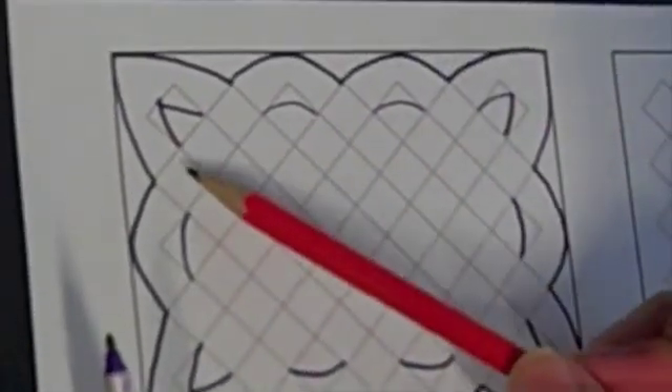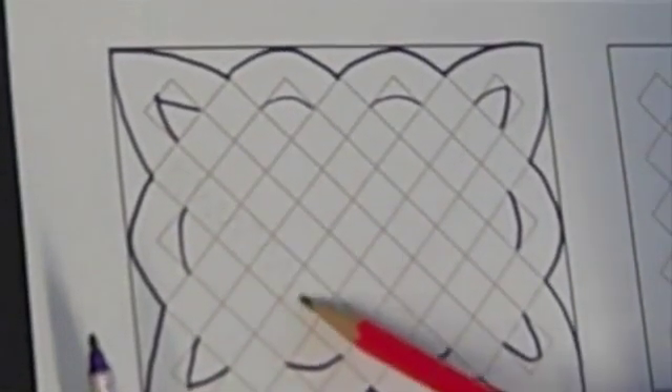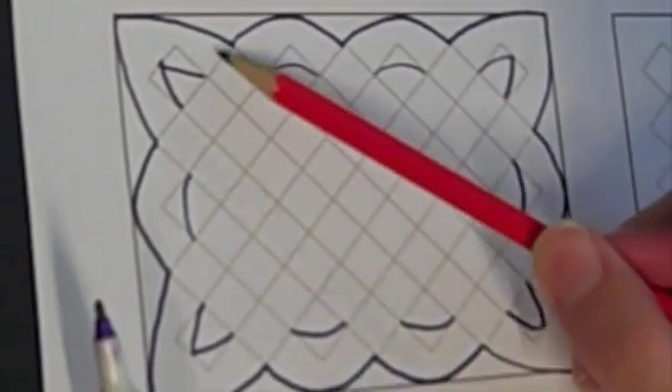Okay, now I can see where my ribbons are going to go. Sometimes it helps to shade in the bits that I know will be ribbon, just lightly in pencil so I can rub it out later.